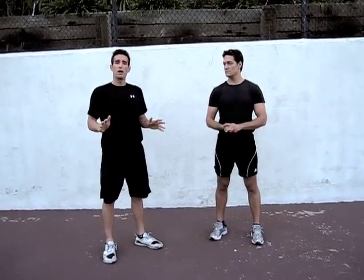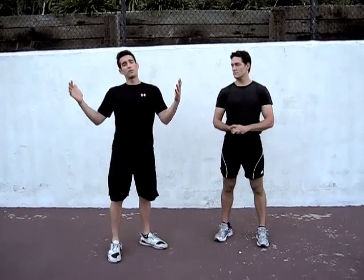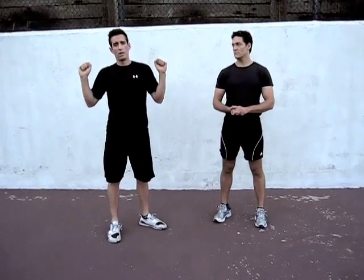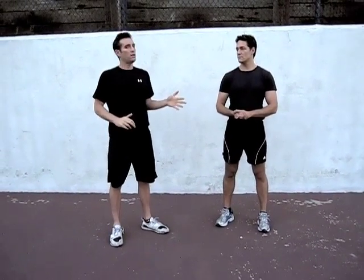That being said, when you're ready, this is a phenomenal exercise because it helps you to avoid certain exercises like the military press. When you have heavy weights on that, it can really strain your neck. This also can be done anywhere, anytime.